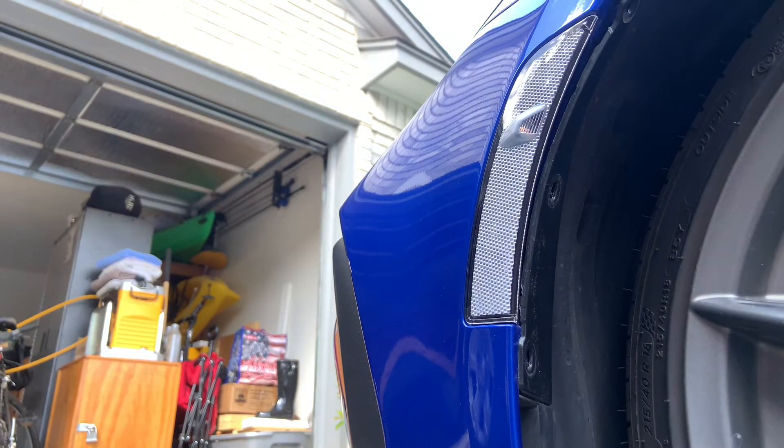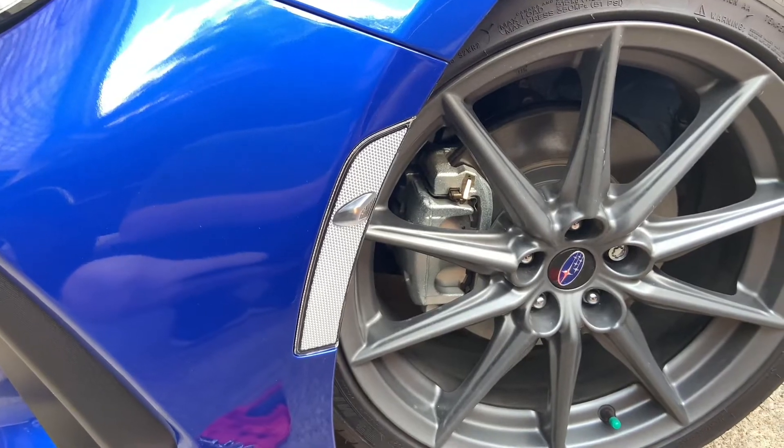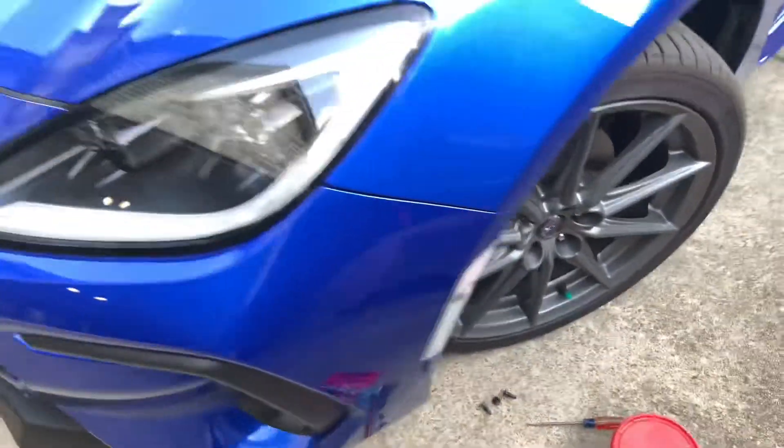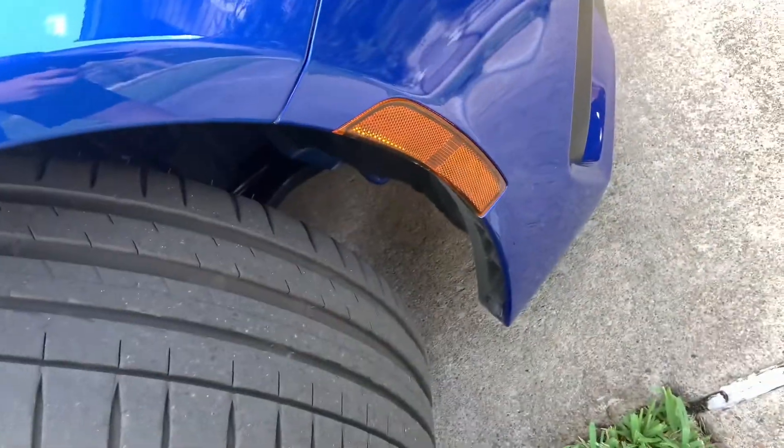It just snaps right in like that. That looks 10 times better. This is what it looks like on the left side — the driver's side. Looks really nice. And then this is what it looks like on the passenger side — gross orange.